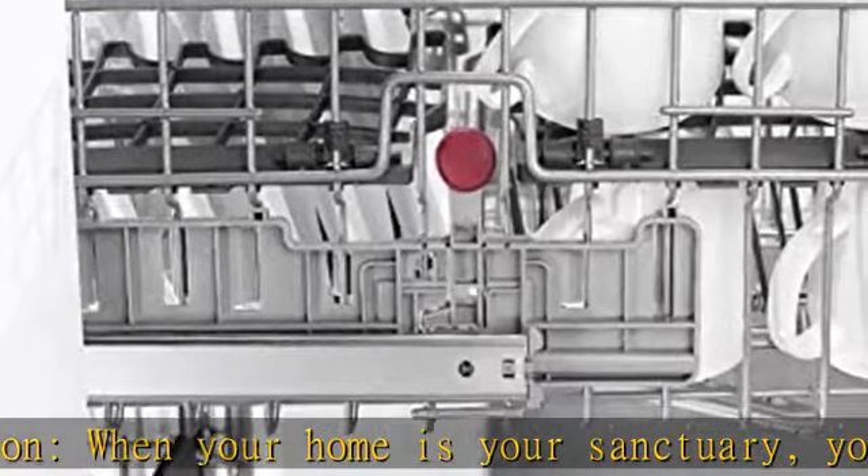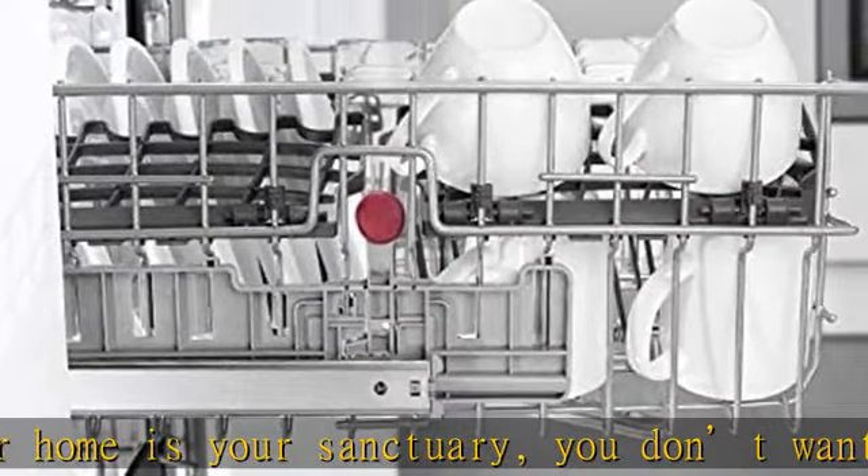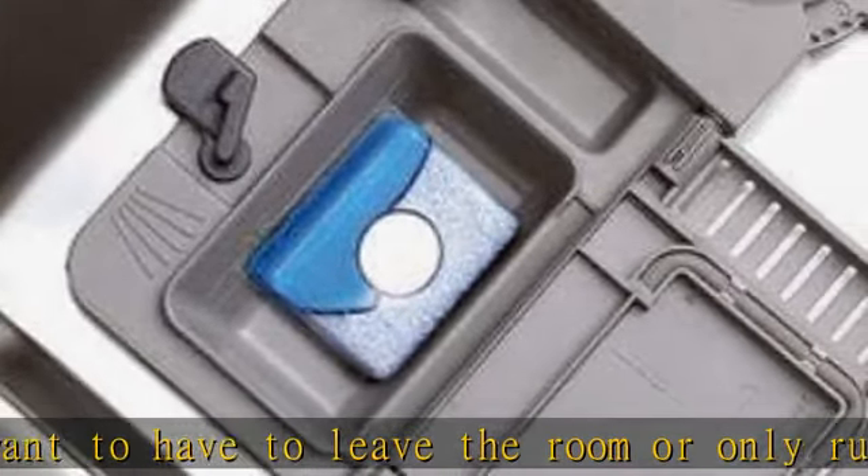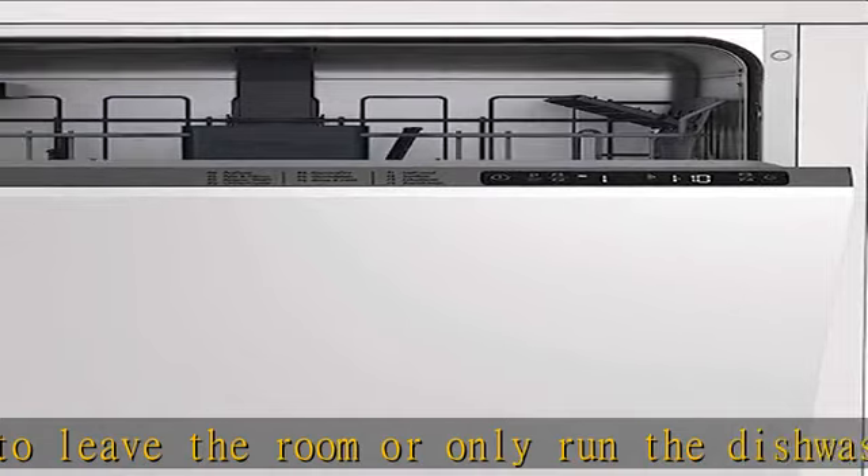Quality engineered with three layers of noise suppressing insulation and advanced brushless DC technology. 5-level wash: to get your dishes immaculately clean, Blomberg uses a multi-level washing system.